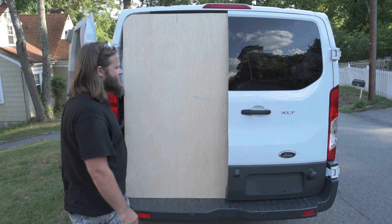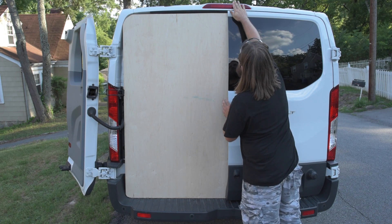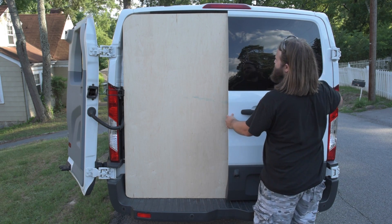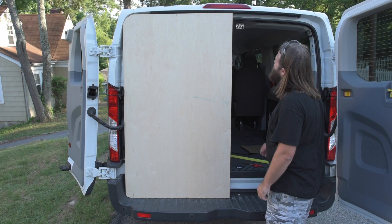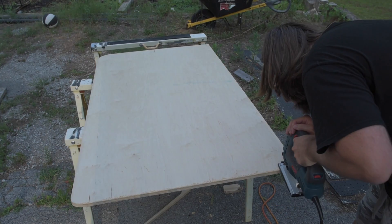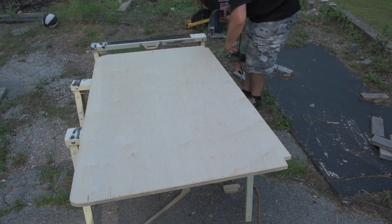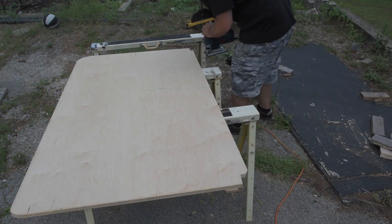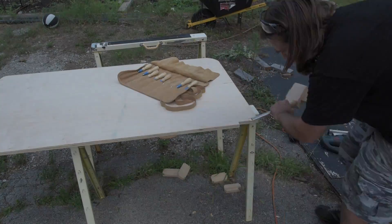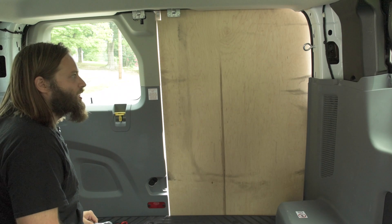What's not working is the door is not latching — it's supposed to latch up here at the top, but even when I push on it, it's just not engaging for some reason. If I had to guess, I'd say that this is too thick up here.